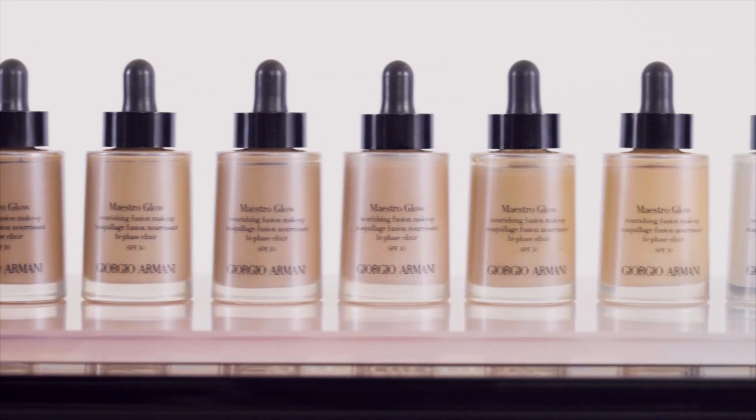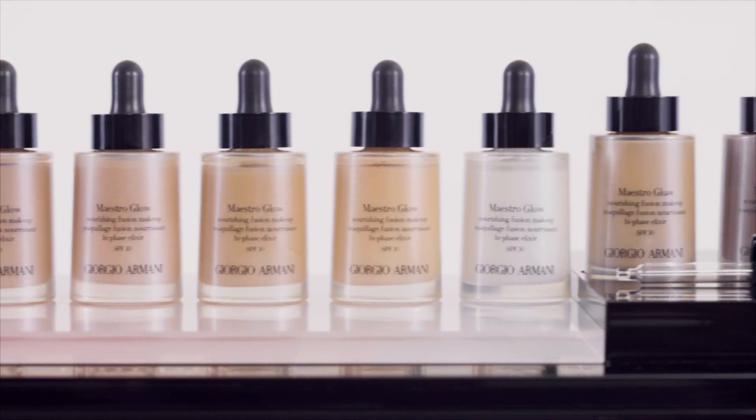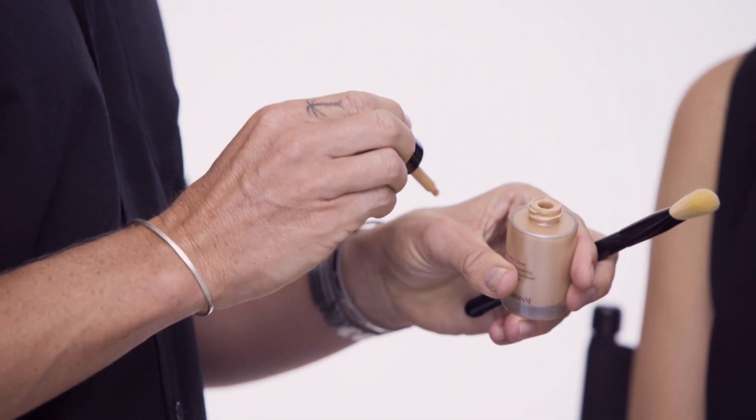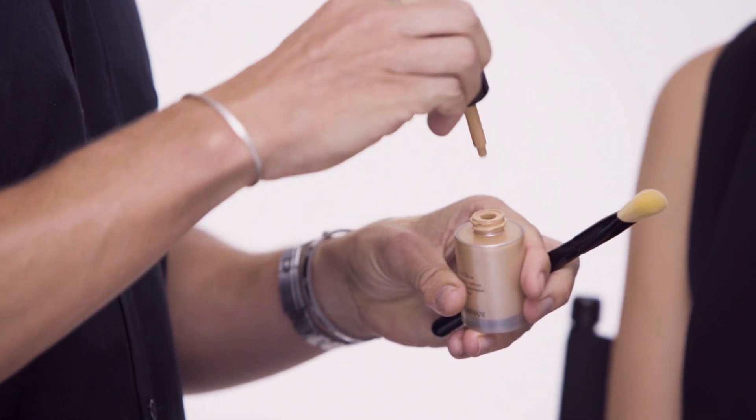The next step is to apply foundation. Today I'm going to be applying the new Maestro Glow, but depending on your skin type, Armani have a foundation for everyone. I start by shaking the foundation and the skincare oils together and applying the foundation using the dropper onto the back of the hand.